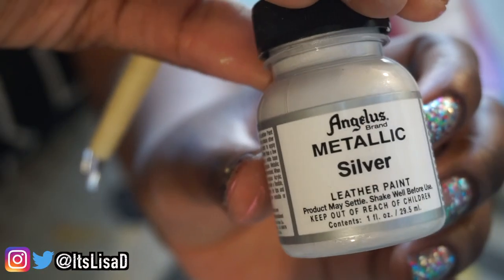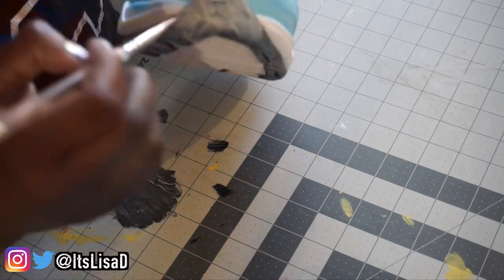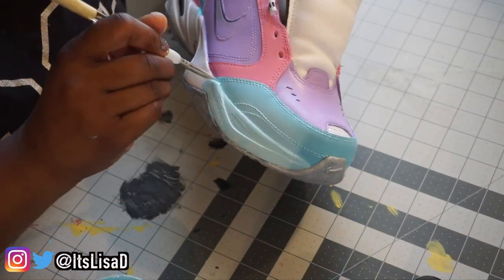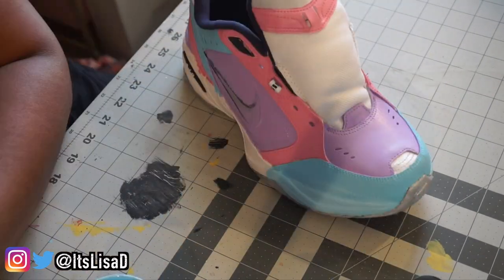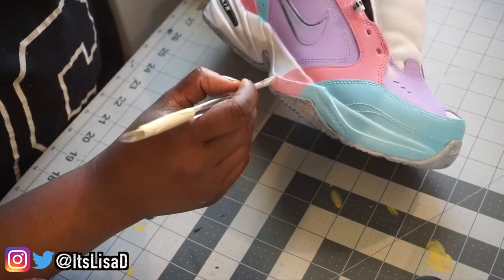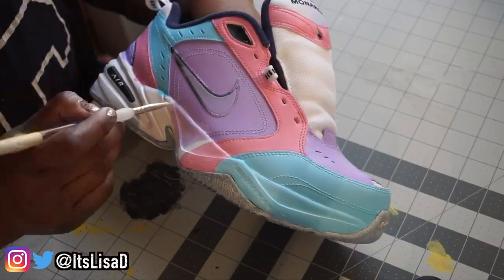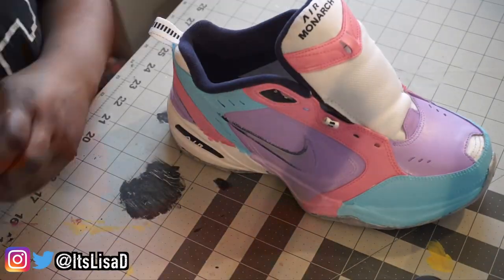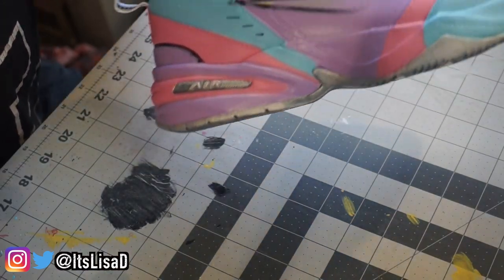I'm using metallic silver for the sole — this took like 10 coats, I'm not gonna lie, because the sole is really dark and the metallic silver is really light. I then decided to bring those pastel colors down to the midsole as well, so that it really looks like one big cotton candy bubble. And once you're done painting, this is what your shoe will look like.